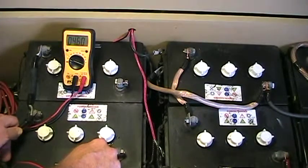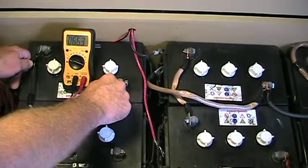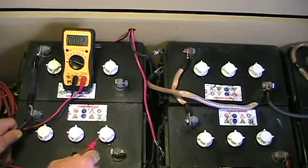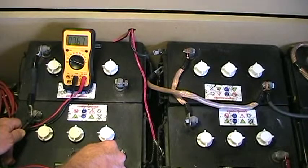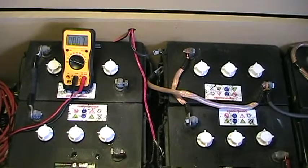That is not good at all. We'll check the good battery and it is at 6.62 — that's not bad at all. So we know we have a problem with this battery. What I'm going to do now is put a charge on just this isolated string with the bad battery and see if there's anything we can do to try to save it.